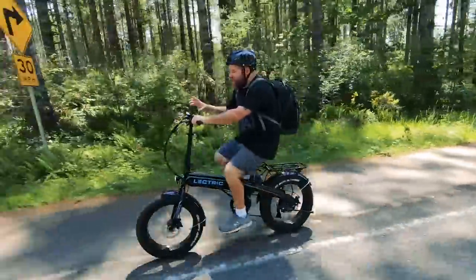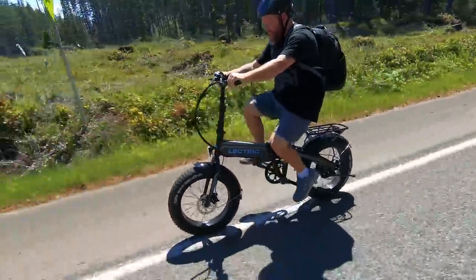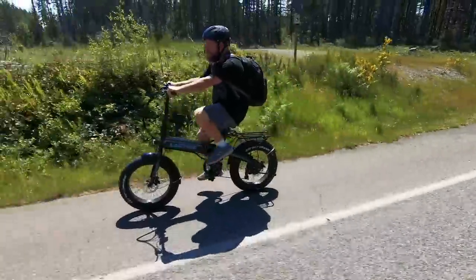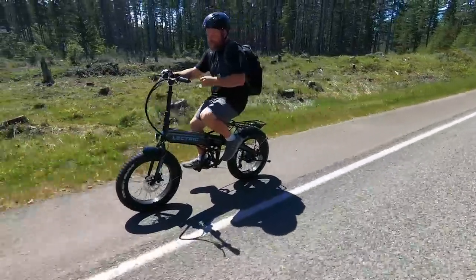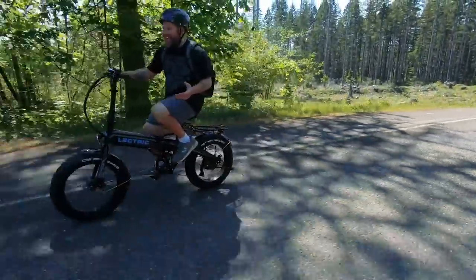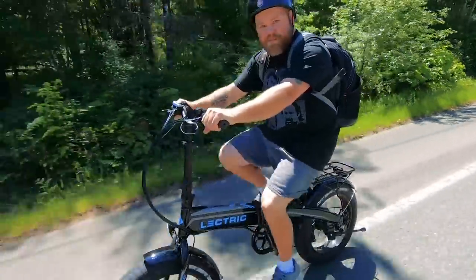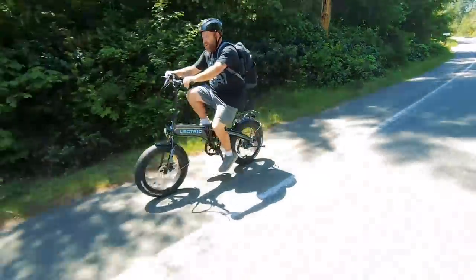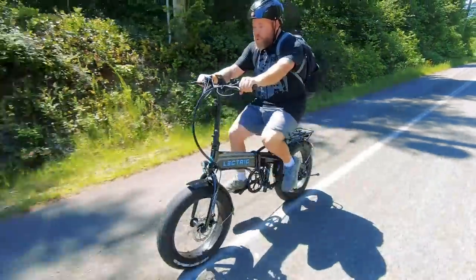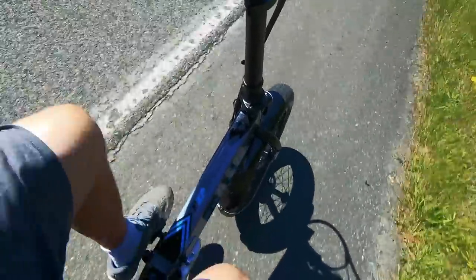Right now I'm in pedal assist two, going about 20 miles an hour. I'll kick it up to third — it instantly starts grabbing. I'm still pedaling and still getting a workout. If I get tired I just turn the throttle, sit back, and coast at 22 miles per hour. Catch my breath, grab some water. Then when I'm ready I start pedaling again in pedal assist mode. It's fun and a really comfortable position. There's 25 miles per hour right there. I think pedal assist three is my favorite.